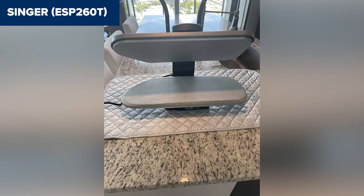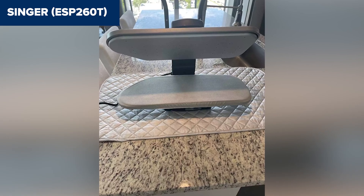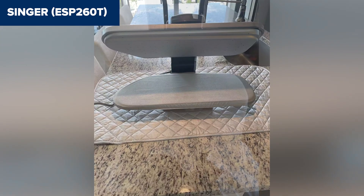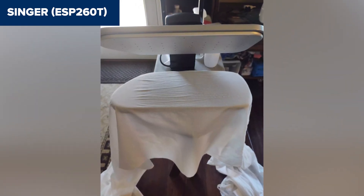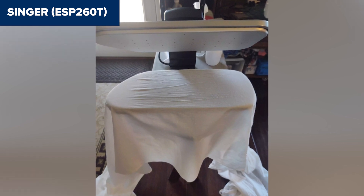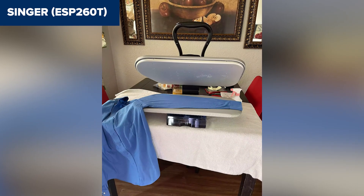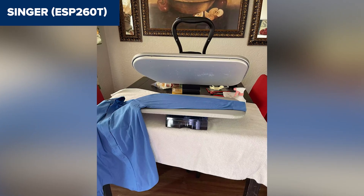However, the press's weight of 22.3 pounds might make it a bit cumbersome to move around frequently. Some users have noted that mastering the positioning of garments can take time to prevent unwanted creases, which may require a bit of practice to perfect. In summary, this model is ideal for households with heavy ironing needs or even small hotels, offering excellent efficiency and professional results. It's a great investment for anyone looking to save time and achieve crisp, wrinkle-free fabrics. Check the link in the description for more details and to purchase on Amazon.